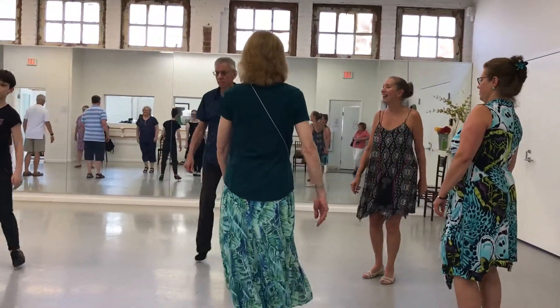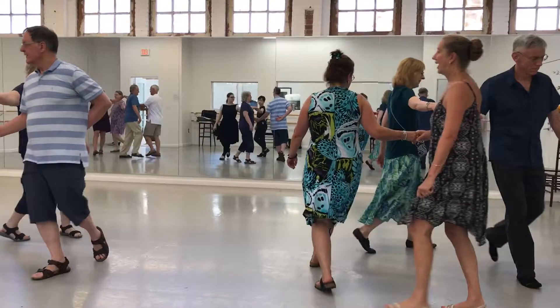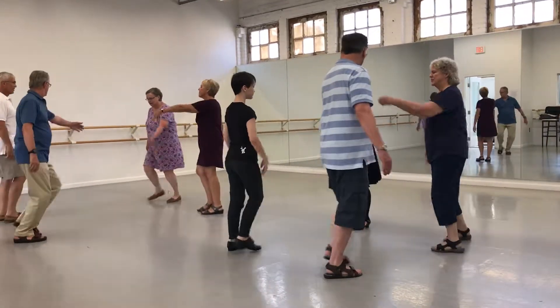Face your partner, step right. Left, right, and left. Half start. Right hand start. Back way around. Face your partner, step right. Left, left. Left, right. Left hand back.